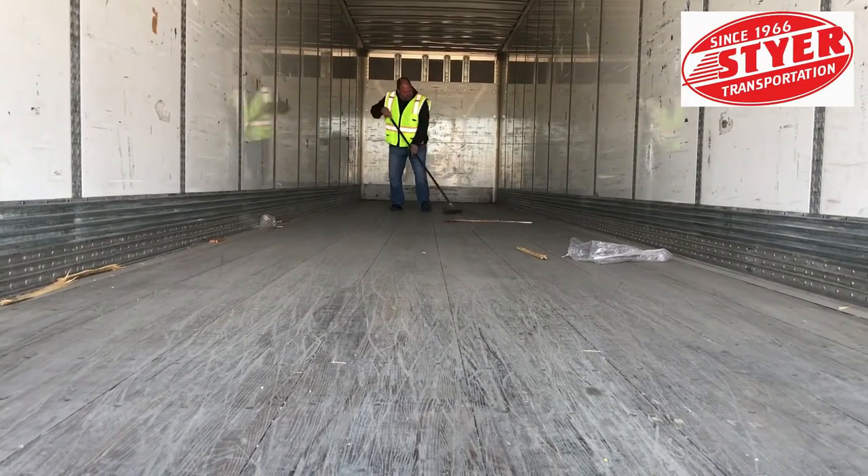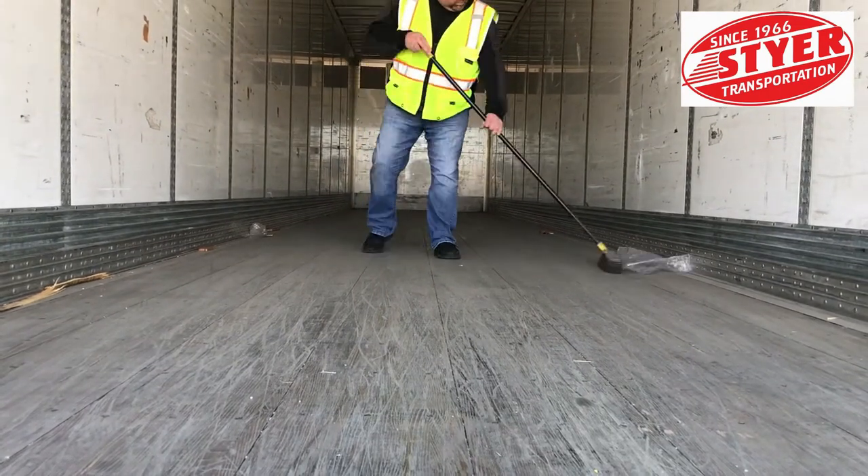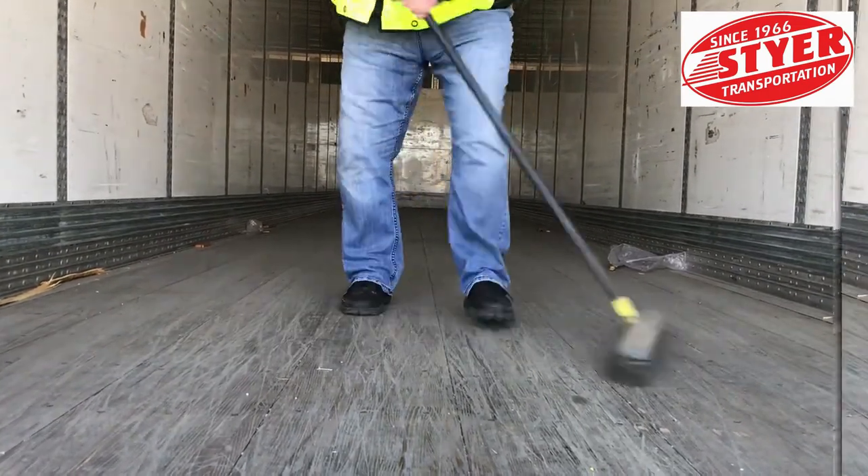Please keep the golden rule in mind with trailers. You wouldn't want to find a dirty trailer, so please don't leave one for your next driver.